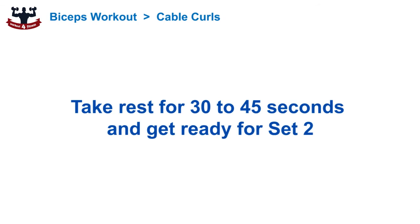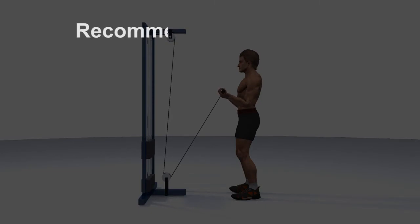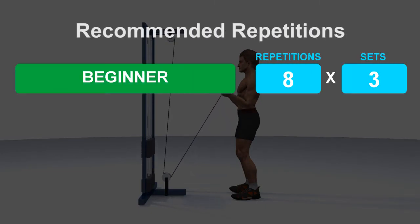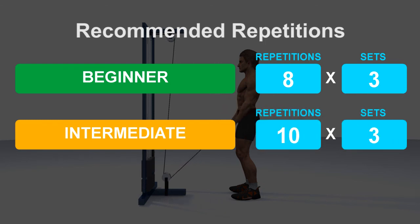Demonstration complete. Take rest for 30 to 45 seconds and get ready for set 2. Recommended repetitions: Beginner, Intermediate, Advanced.